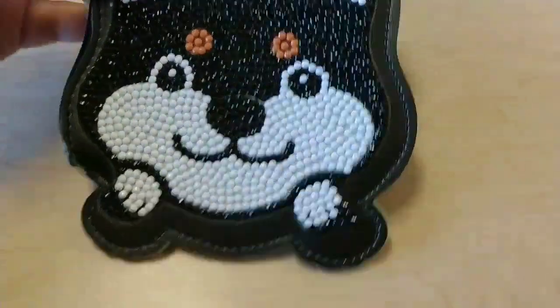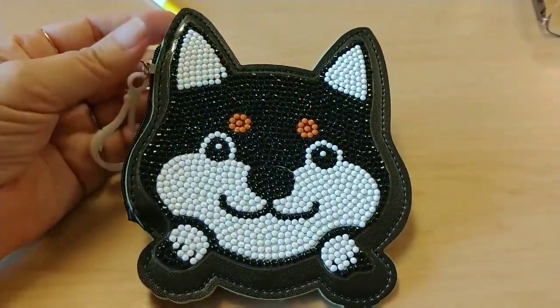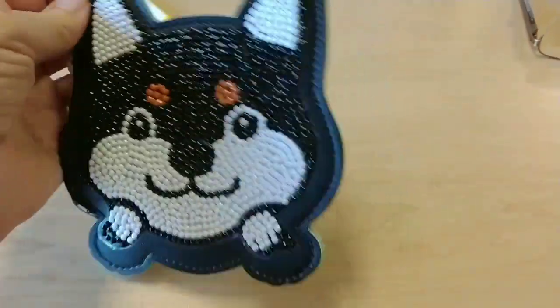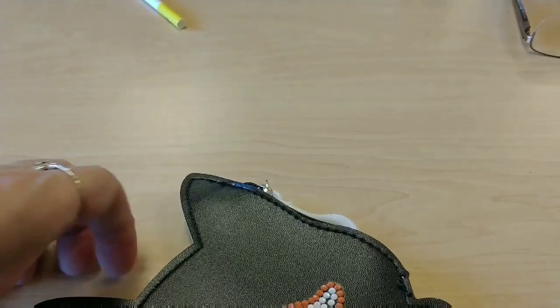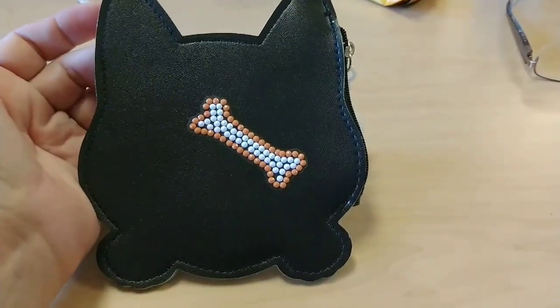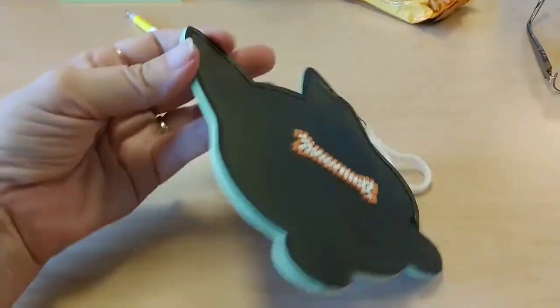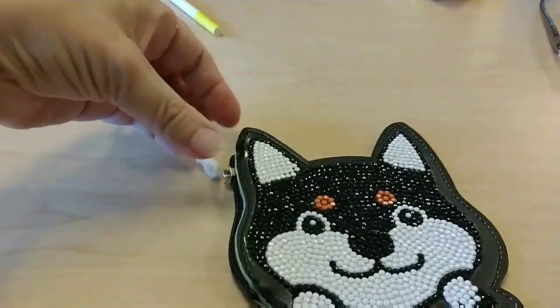I put the sticker on the front where the face was, then turned it over and put the little bone on the back at a bit of a weird angle — just decorative and cute. It really had no directions, so it's up to your own interpretation how you want to do it.